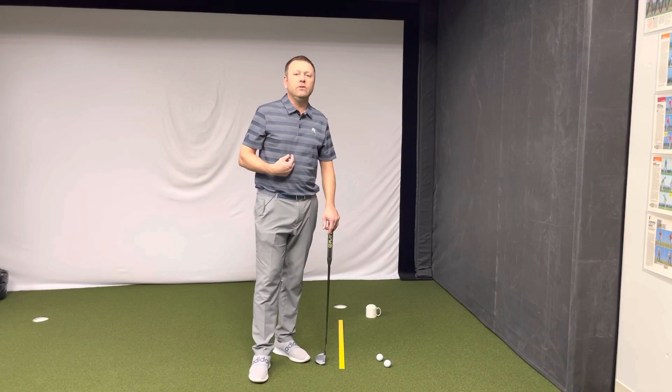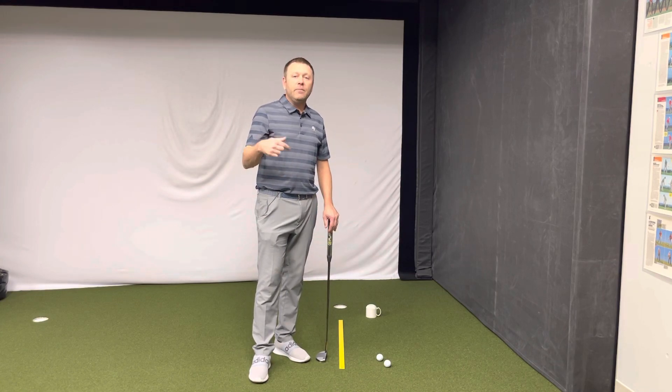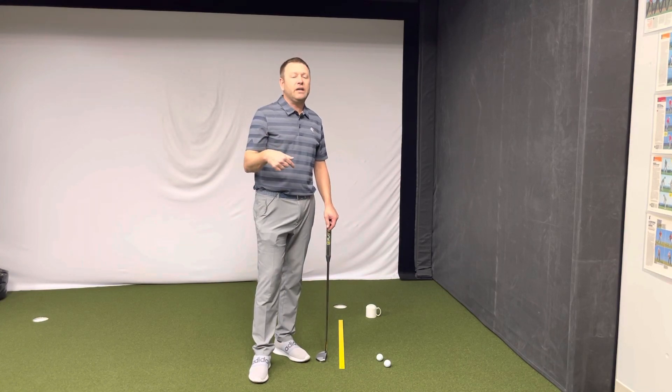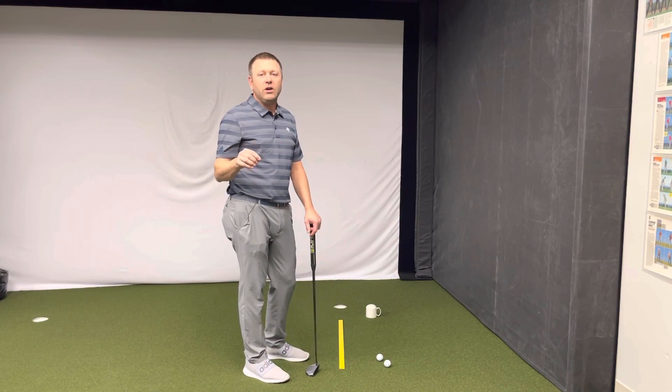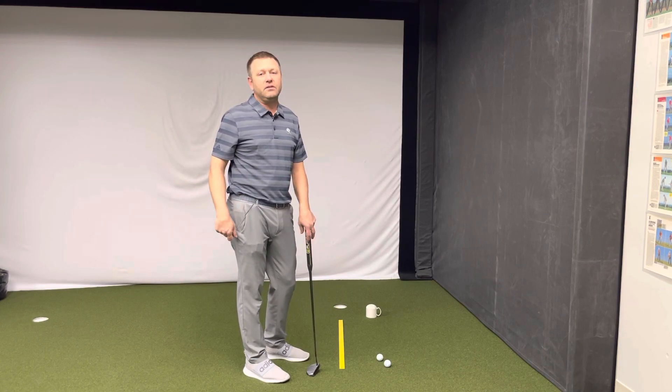Hi everyone. I'm Ryan Benzel and I'm at Sahalee Country Club. I'm inside our swing room today practicing my putting. We've got snow on the ground, it's cold outside. I want to practice something at home — I want you to have something to practice at home.